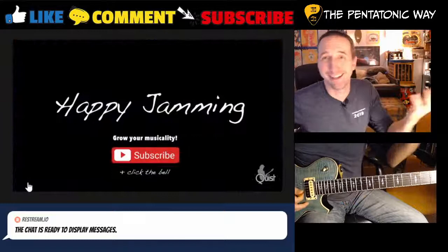Alright, I'll try to solo. Don't leave me hanging, Quist.